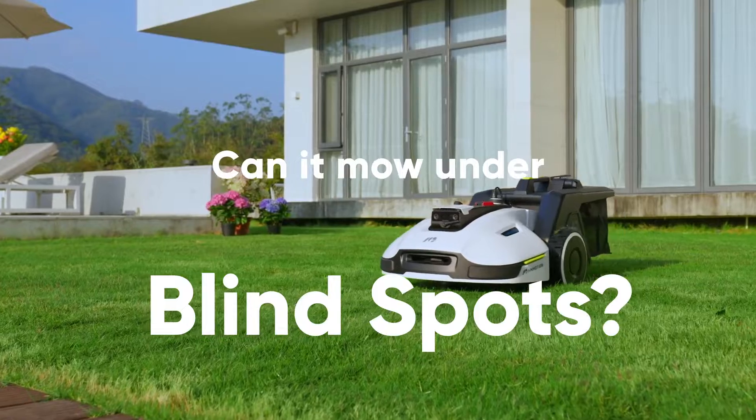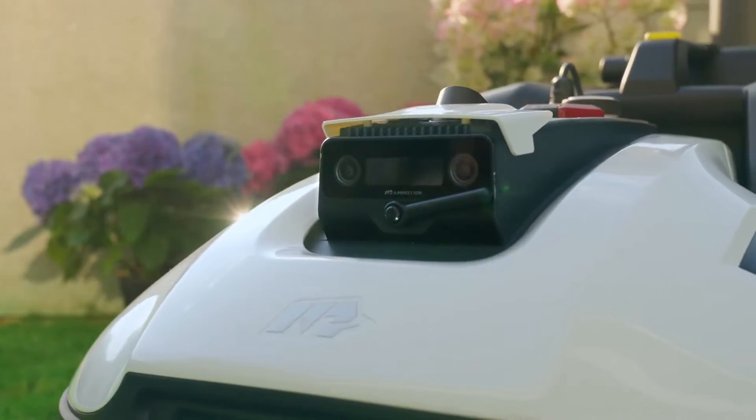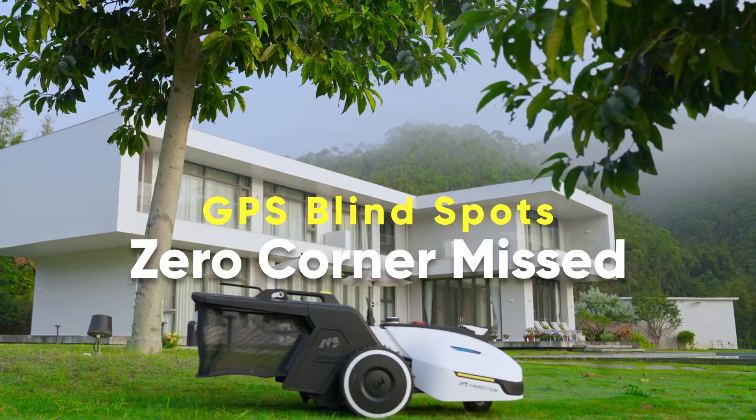Can it mow under blind spots? The cutting-edge 3D vision navigation system enables Yucca to mow GPS blind spots accurately.